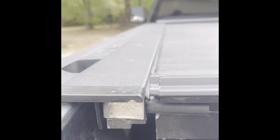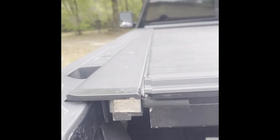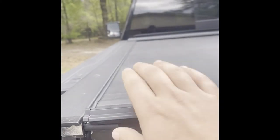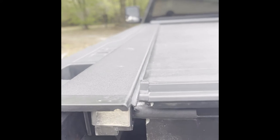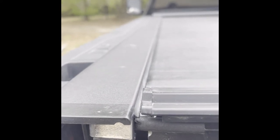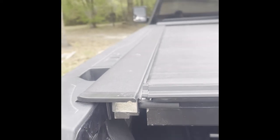All right, so what I'm noticing first off - the manufacturer specs are saying about an eighth inch max on the side-to-side play. So if you grab your cover and move it back and forth - it's kind of hard to do with one hand - I've got a lot more than an eighth of an inch, I can tell without even doing a tape measure.